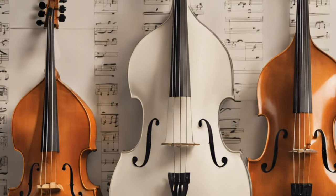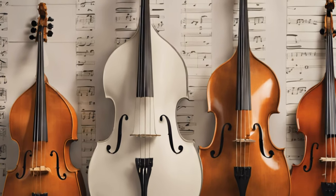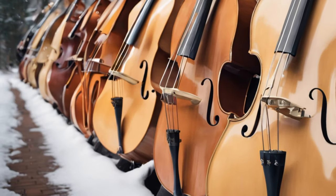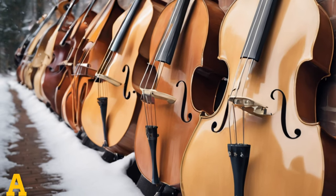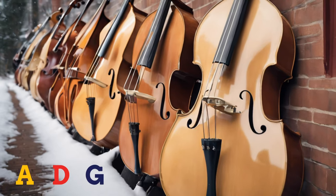The earlier basses had a variety of shapes and sizes, and they often had flat backs or sloped shoulders, which were quite large compared to modern versions. Because the design varied from one maker to another, it lacked standardization. Most of the early double basses had three strings tuned in fourths, often A, D, and G, but some had four and five strings, though these were less common.